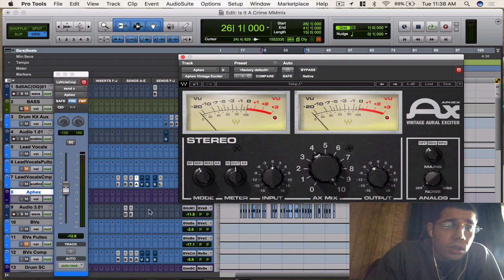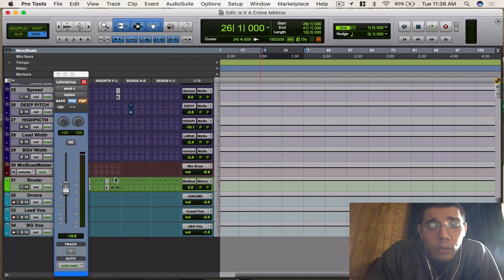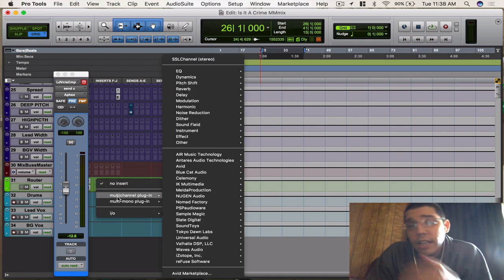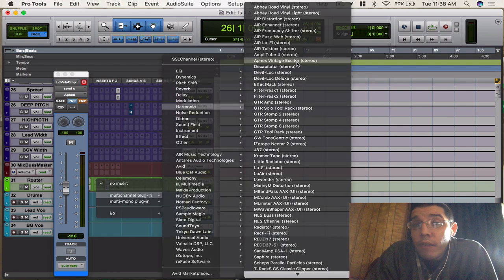You can also slap this on the master track, and I'll do that now so you guys can hear how that sounds. It sounds really, really cool — you'll hear that it's very subtle where it's going to make your track a little more crispy whenever you need that.